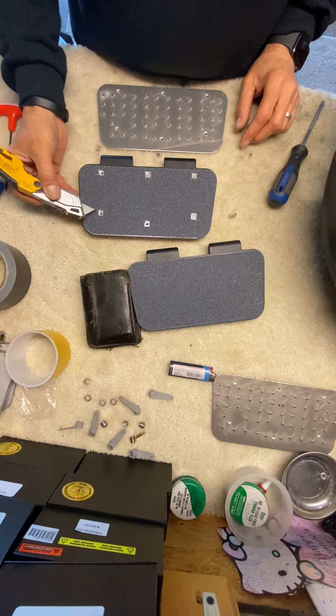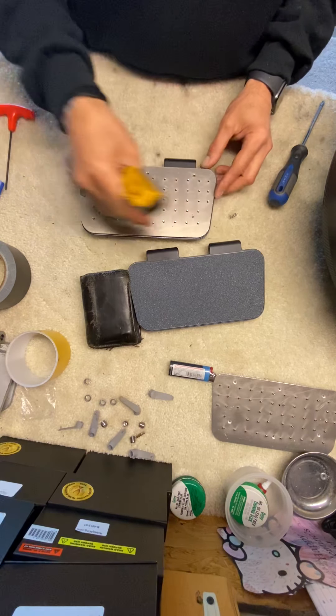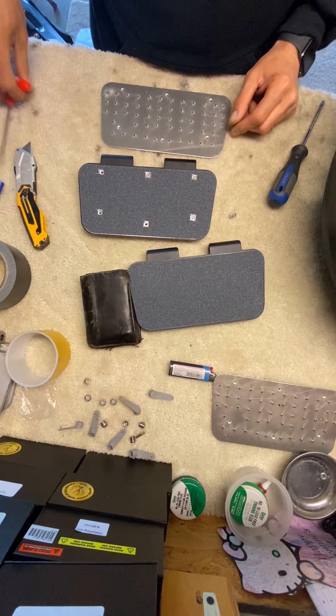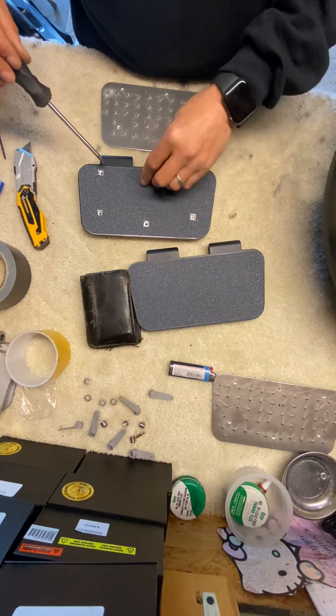Since these are brand new, I'm just cutting around the screws, placing the plate on here, marking where the screw holes are, and cutting around each screw, then taking the screws out.